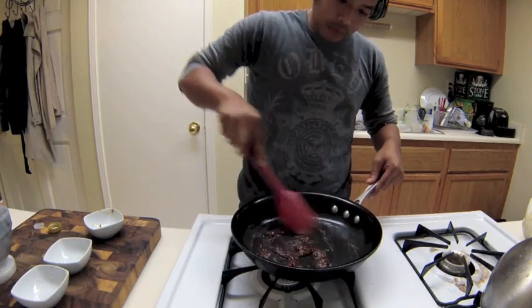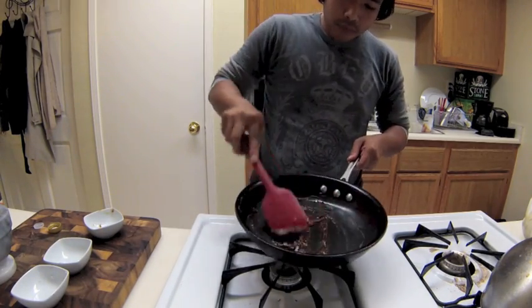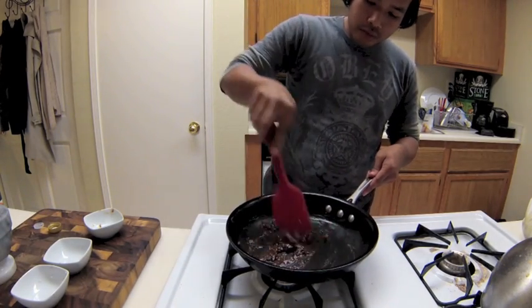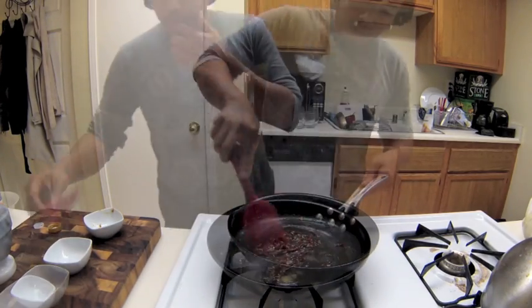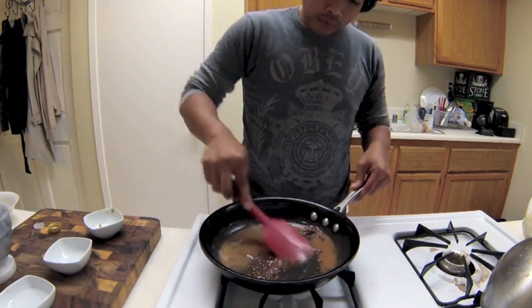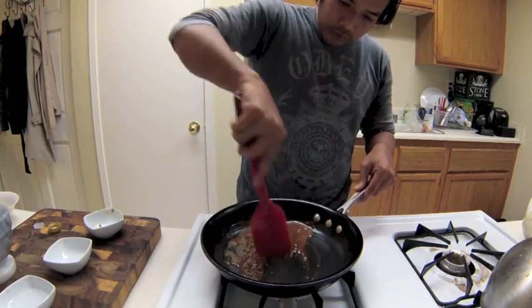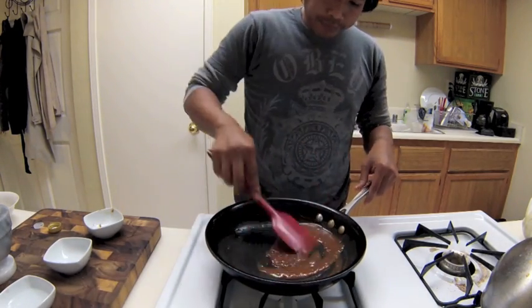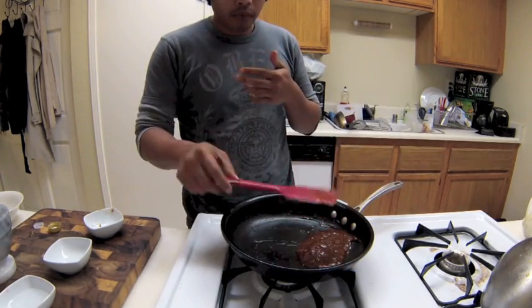Here I'm adding some rice vinegar, about a tablespoon's worth, just to give it some body and cut through the sweetness a little bit. I didn't feel it was thick enough yet, so I added two tablespoons of water to get the mixture thickened. You can see it's becoming a nice brown caramel color. Keep stirring until the sauce is thick enough, then get it out of the pan.